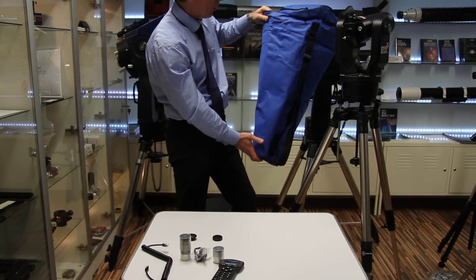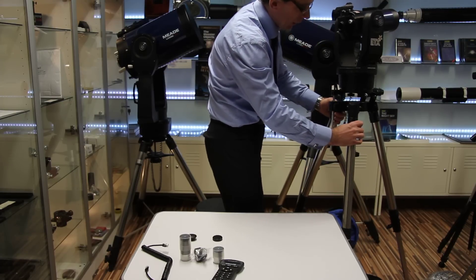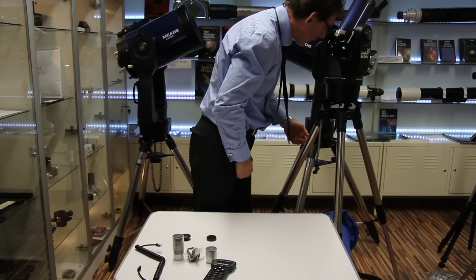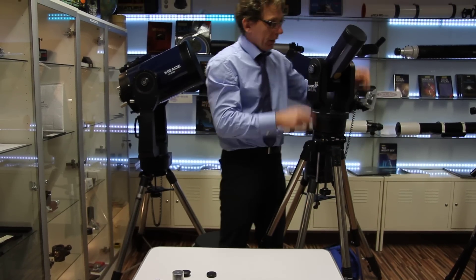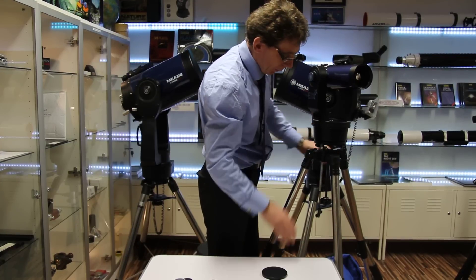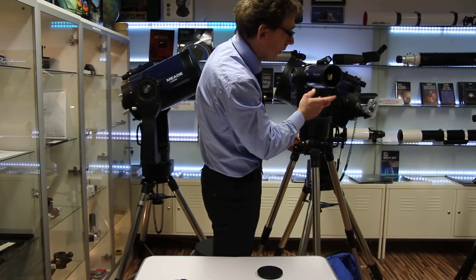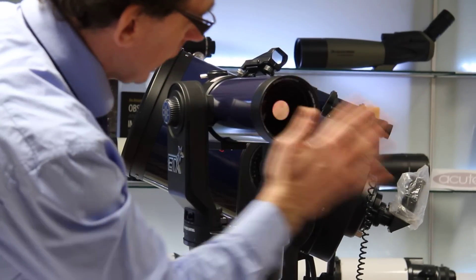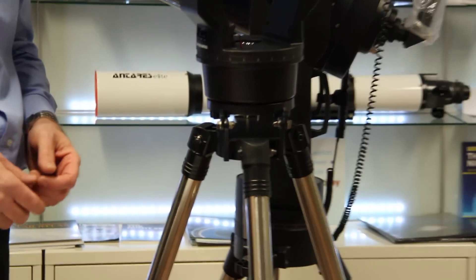We've got the scope mounted on here now and as you can see it's a really nice height. I'm about six foot and with the telescope it's very easy viewing. The optics — it's a nice Maksutov top on this — are very, very good. Looking at the optics here, they're fully multi-coated with UHTC coating — ultra-high transmission coatings — which gives you extra light coming in. It's a very nice system with a concave lens as Maksutov designs are. It's just a really nice package — I'd recommend it to any fledgling astronomer. Thank you for watching.